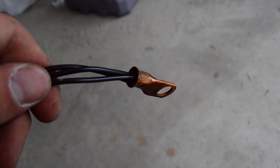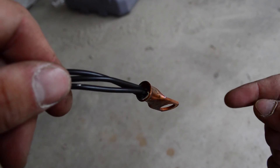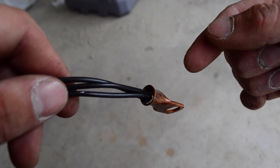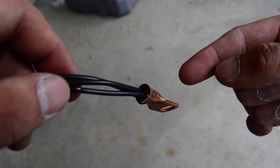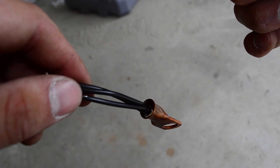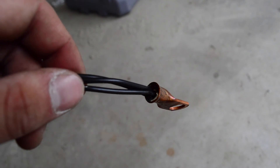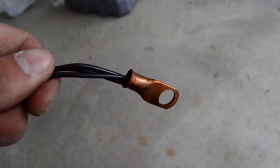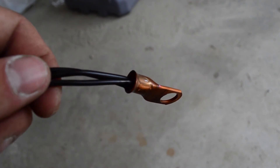I found a way easier way to do this - I should have done it the first time. Basically just fill up the connector with solder and the connector will be hot enough where the solder will stay wet for a while. Heat up the wires and then just dip the wires right into the connector, then wait for it to cool off and you have a pretty good connection right there. I'm still going to put some heat shrink on it anyways.